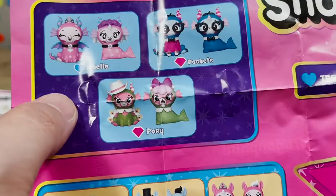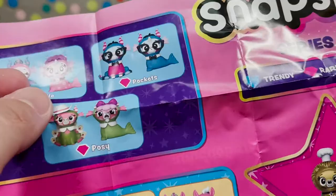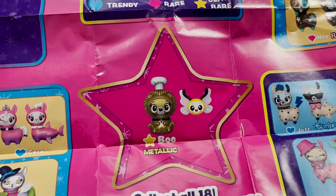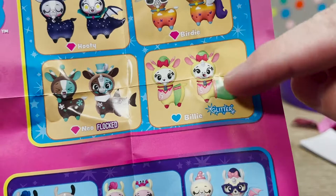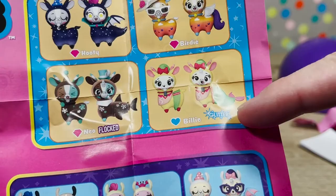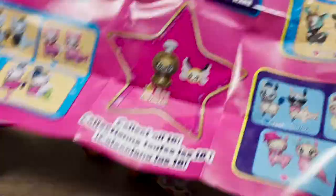So our first one, we had Noelle — there she is. You can see everything she comes with and how she's supposed to look based on their interpretation; you can of course make yours look however you want. We also got Posey, so we got two from that collection — Parker Posey! The other one is right here. We got Billy who is glittery, and it looks like Billy can be a regular llama with a cheer outfit on or a mermicorn llama. And over here is Neo — oh, I wanted that one. They're all so cool. I love that we get to build two different ones. I like Hootie — Hootie and the bluefish.